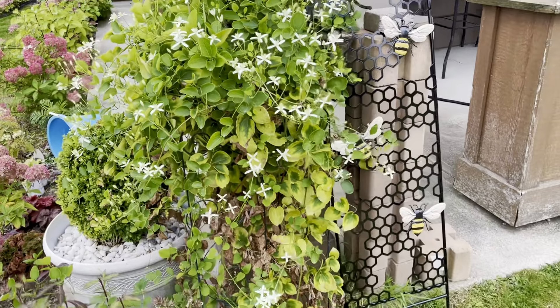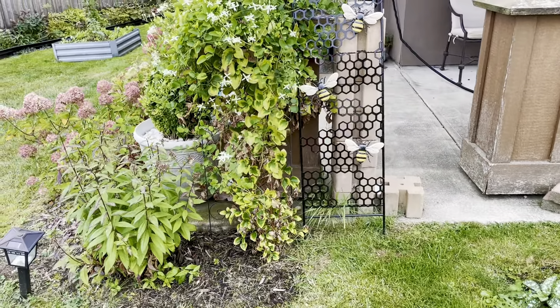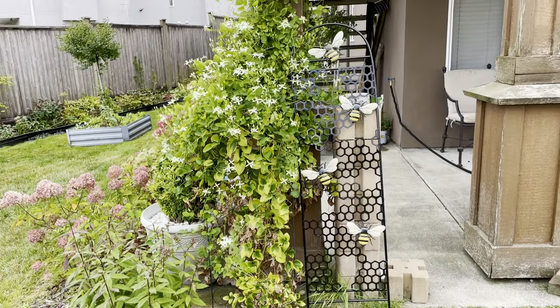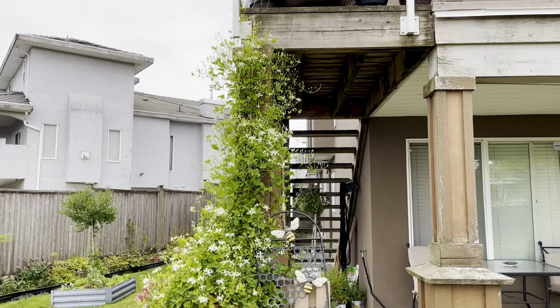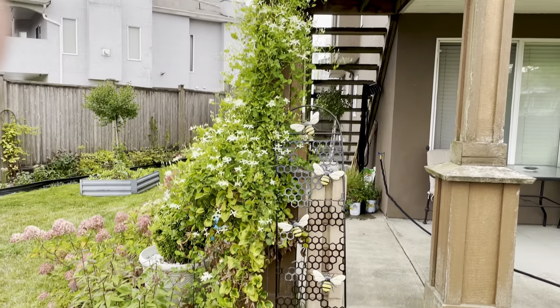When there's less out there for pollinators, it's especially valuable. We did have a pretty dry season so it's a bit dry at the bottom — maybe didn't get enough water. Some people think this is invasive but it's not in our area.